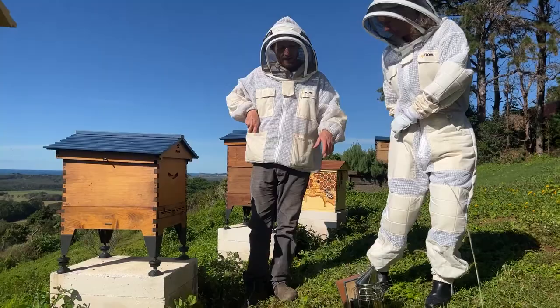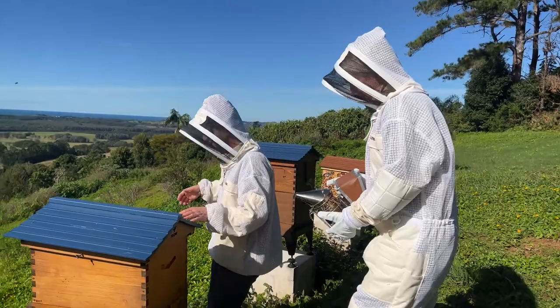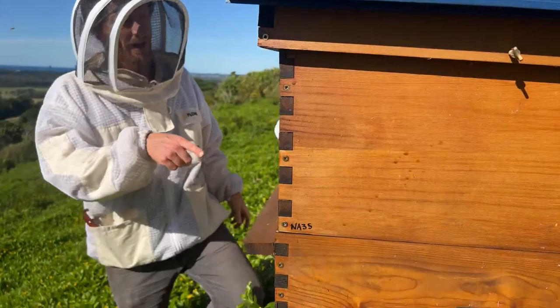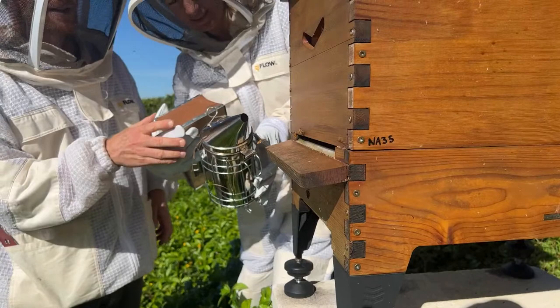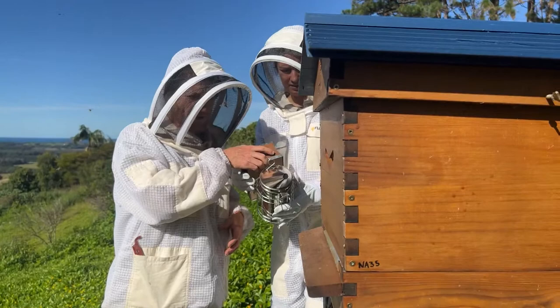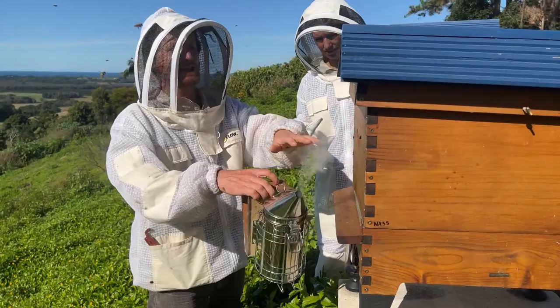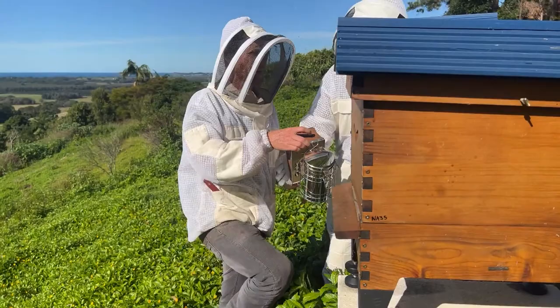Now pick up that smoker and put the mouth right in front of the entrance. Come around here — look at the pollen on the legs of this little bee, it's beautiful. Put it right here and give it three good puffs. That's all we need to do. It's a good idea to make sure the smoke keeps going; leaving it near the entrance isn't a bad idea for the returning bees to get the waft of scent.